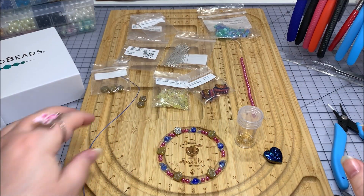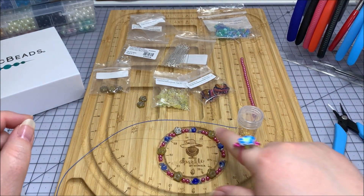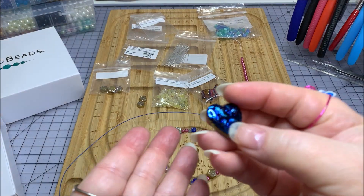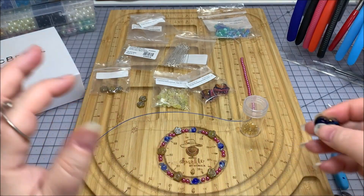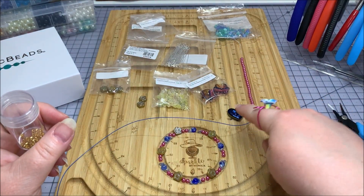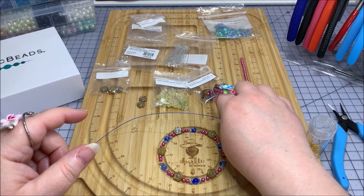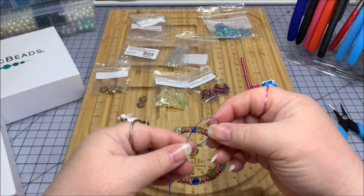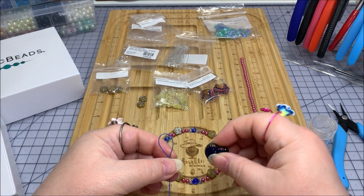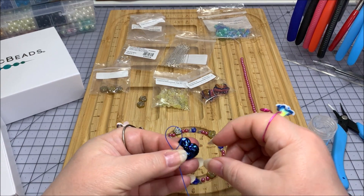This is the first time I'm going to use a button closure along with my bead stringing wire, so this will be an interesting take on a bracelet. I've got my little pattern laid out on my bead board and I'm also going to need some crimp tubes. This is the beautiful blue heart button that I'm going to use as my closure. When I lay it up on my board to measure it, it's about a half inch, probably a little more because of the humps at the top of the heart.